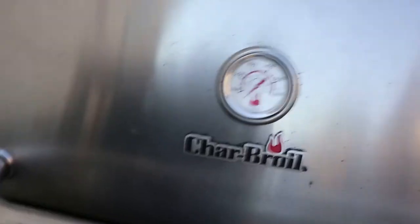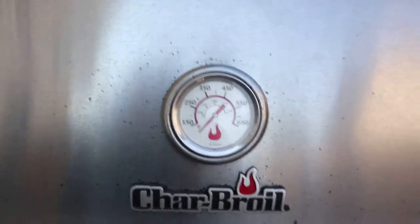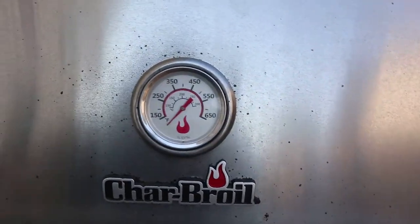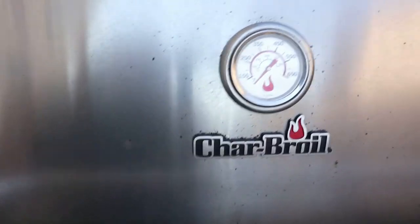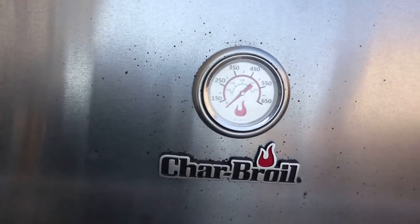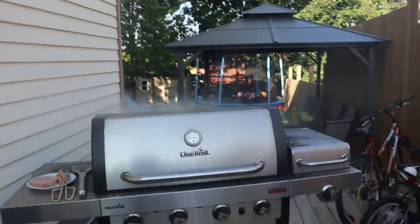We're gonna close that. That's not what happened the last time I did it. Anyways, what I'm gonna do now is show you there's a little thermometer. I am having a panic attack. There is like ash on my face. Oh my god. Like it poofed. Guys, this was the wrong move. Holy hell.